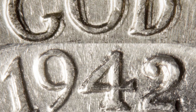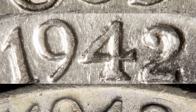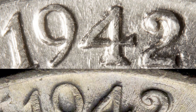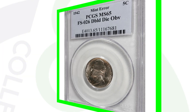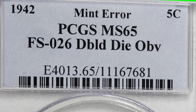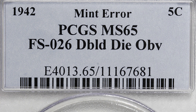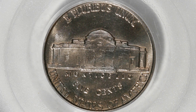Use your USB coin microscope to see that doubling up close — those microscopes are available on couchcollectibles.com, link is always below every video. Here is the 1942 double die obverse with a mint state 65 grade. If it didn't have a high grade it wouldn't sell for as much, but in this condition this nickel sold for over $370.